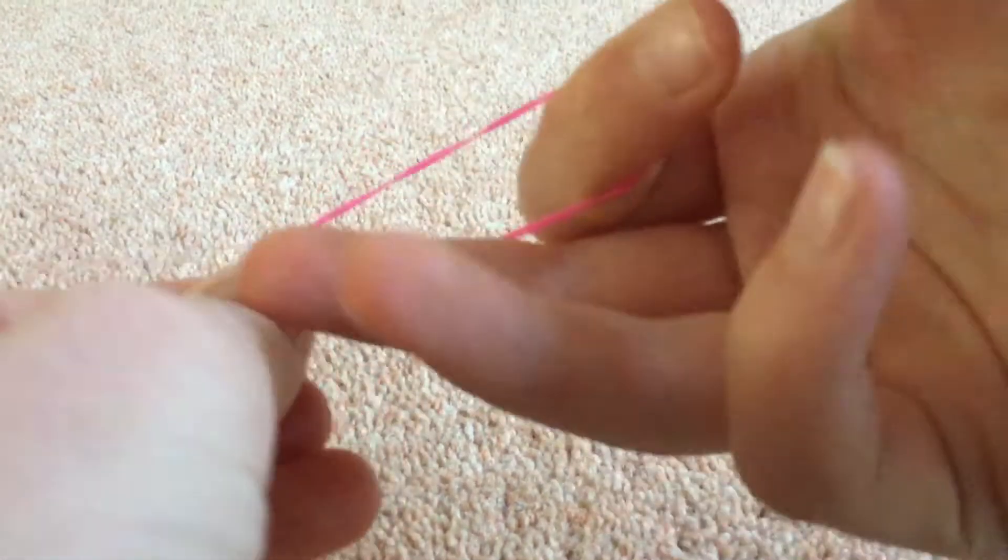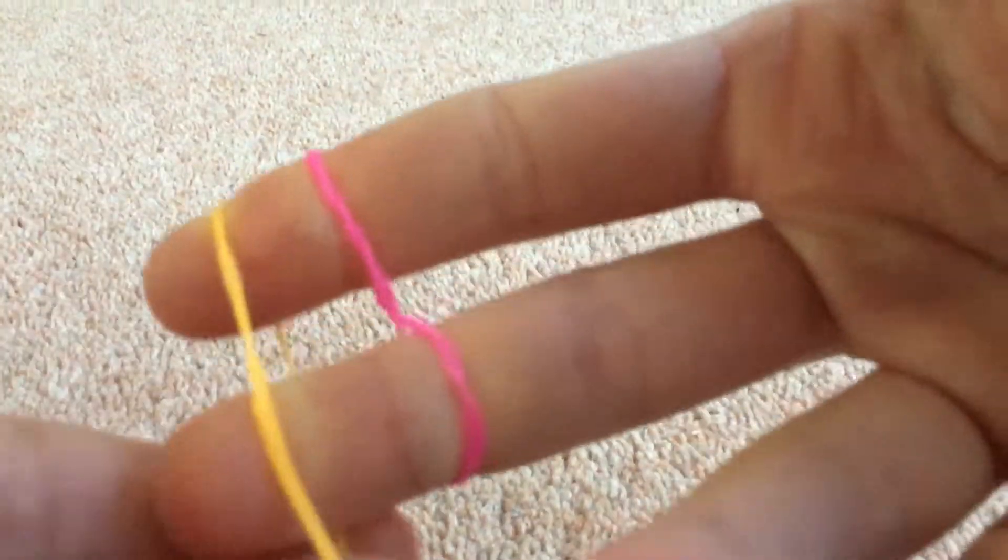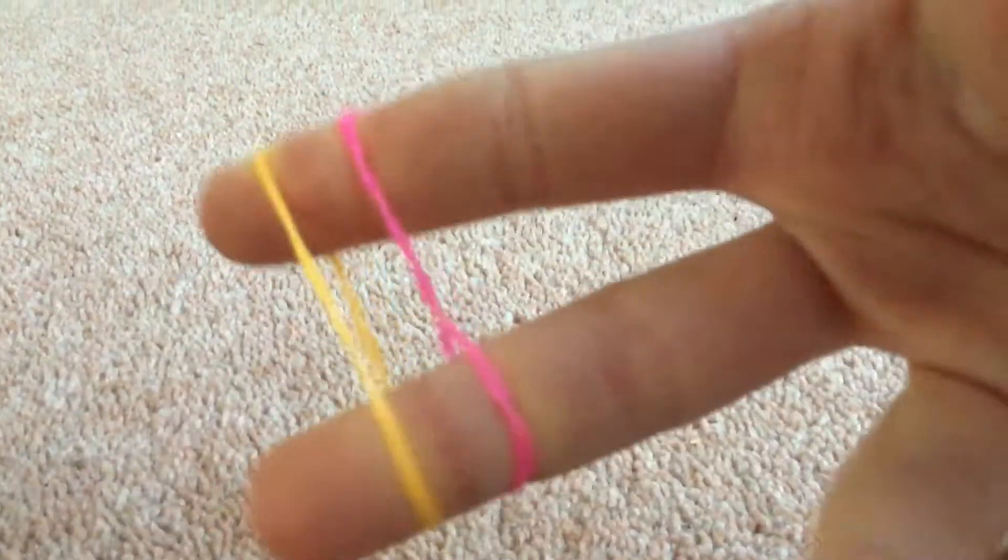So you're going to start by taking your first colour band — I'm taking pink. You're going to put it in a figure of eight, like that. Then you're going to get your next colour, so for me it is orange, and just put it on top without the twist, so just normally.